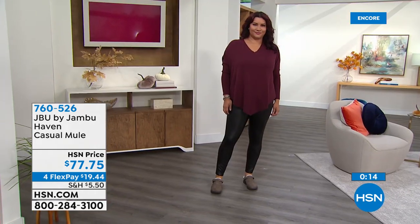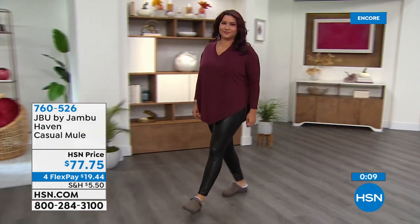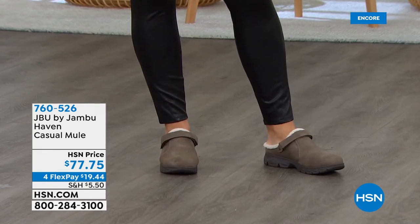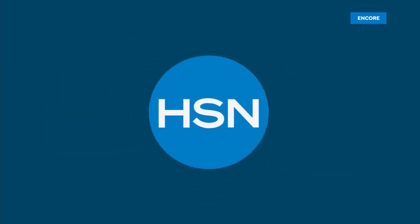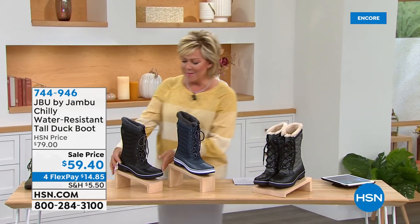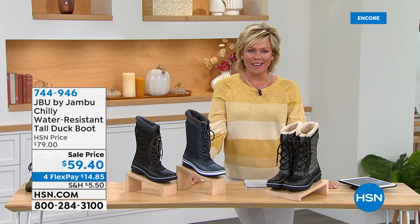If you're a teacher or in healthcare — you need your toes covered but want to be comfortable walking around all day — this will set you right. It's a departure from a traditional Jambu style but we think it's going to be a big hit. There's the taupe on Annette and the black as well. Really cute, a perfect slip-on. Great to keep at the door — slip in, run out, grab the mail, take the dog for a walk.